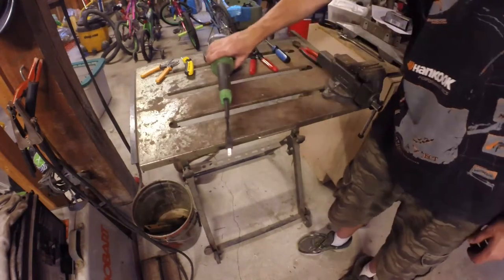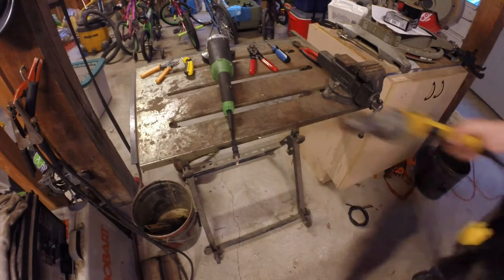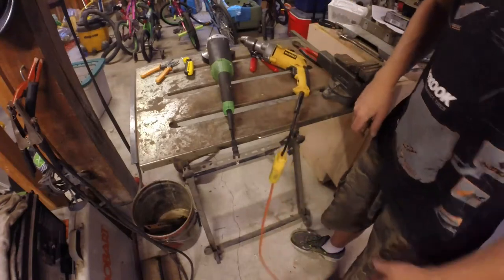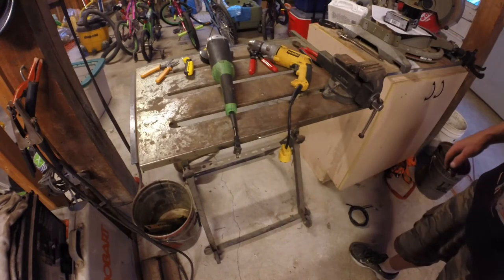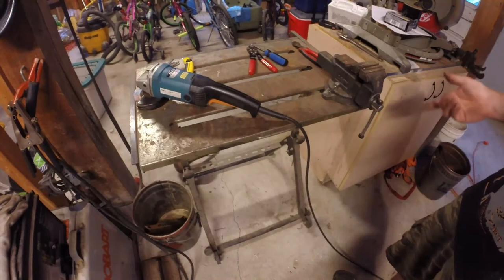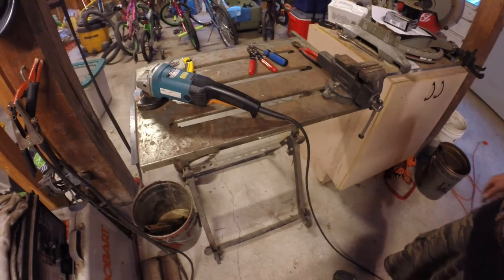That's a nice short cord now. When you're switching from your drill — which is plugged in right there — to your grinder, no bending over on the floor to plug it in. That's how I like my cords. This one's still a bit too long. You'll also only have one cord to wrap up when you're done — the extension cord.